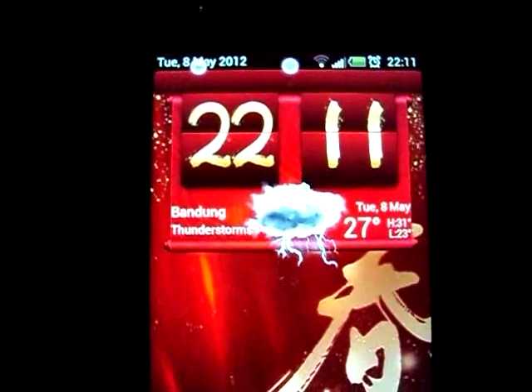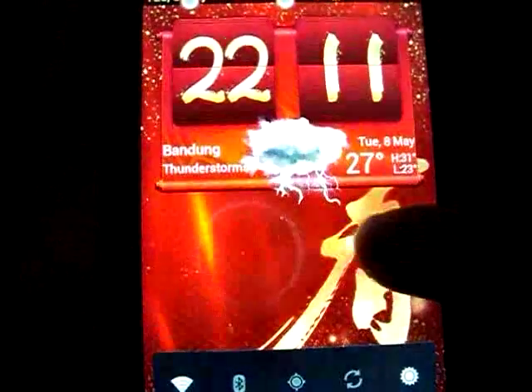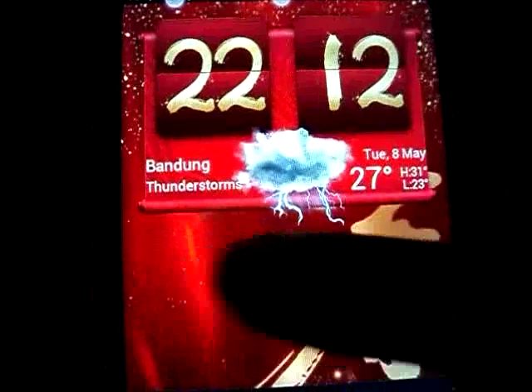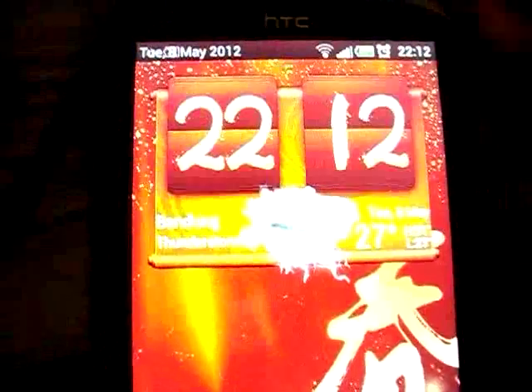This is my HTC Sensation running on Ice Cream Sandwich. I have trouble with the touchscreen — look at this, there's no response because there are two dots over there that seem like they're being touched, but I didn't touch it.